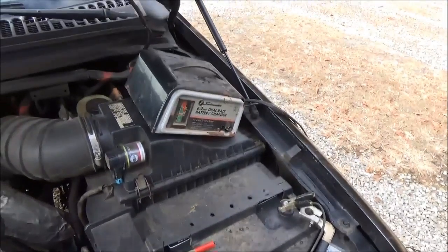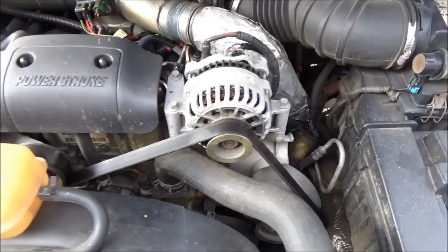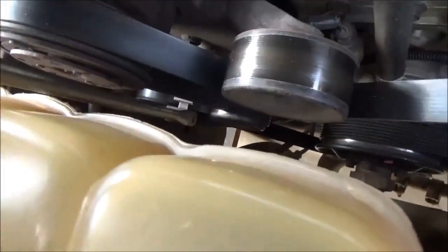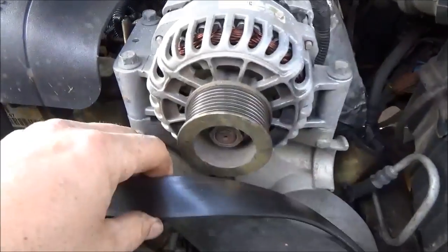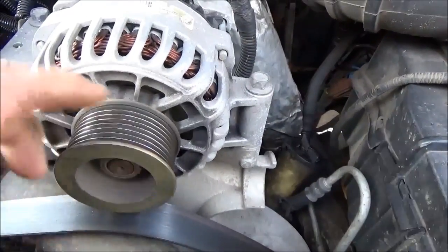I drove for three and a half hours without an alternator, wearing the batteries down, so I'm charging the batteries up before I start the truck. But first I've got to replace the alternator. On the Ford with this serpentine belt, you've got a tensioner down there. I just put a breaker bar on it and pull to release the tension — hard to film and do that at the same time. You just use the breaker bar and remove the tension off the belt and it comes right off.